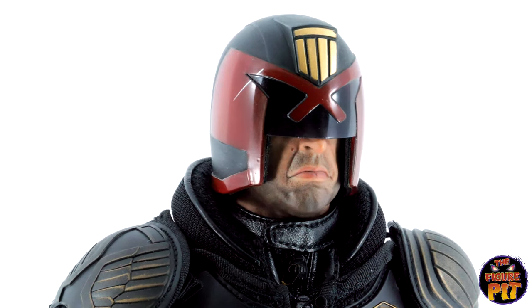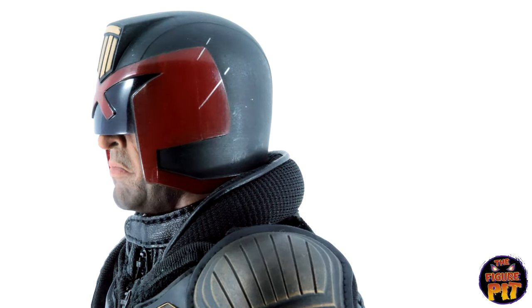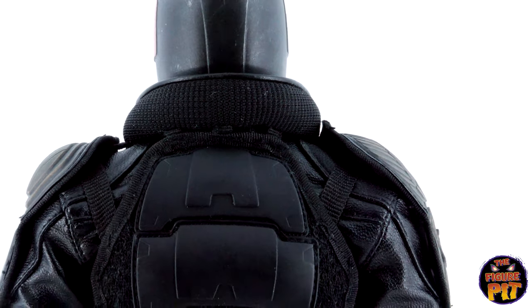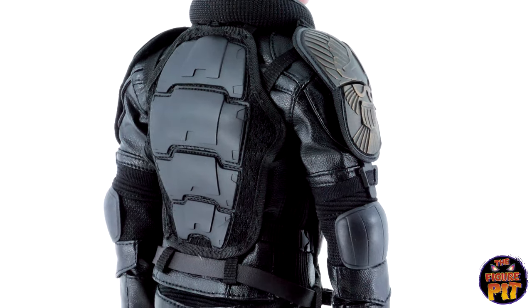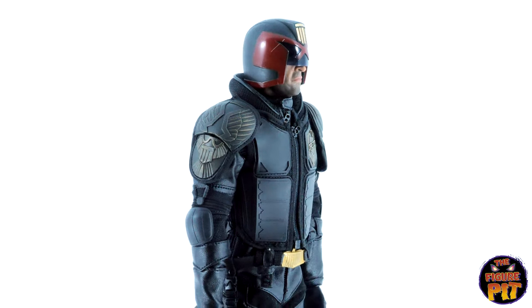It's interesting, but why would you — you wouldn't want to display this figure without the helmet on. But look at the grimace, the grizzle on him. He's moody as hell. I love that collar, man. I just love the way that comes around — it's nice and sort of chunky. Very, very cool. Definitely my favorite look for any Dredd ever.